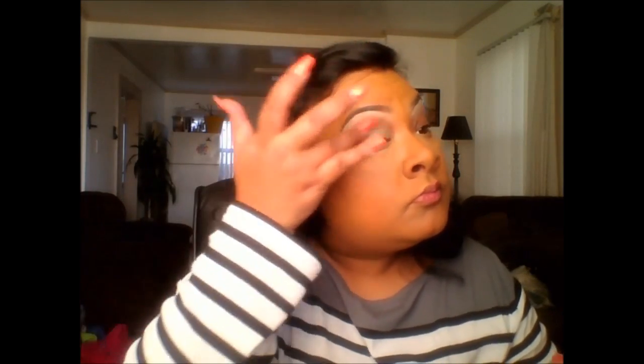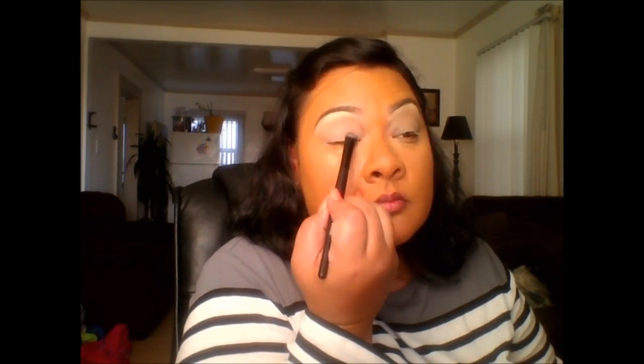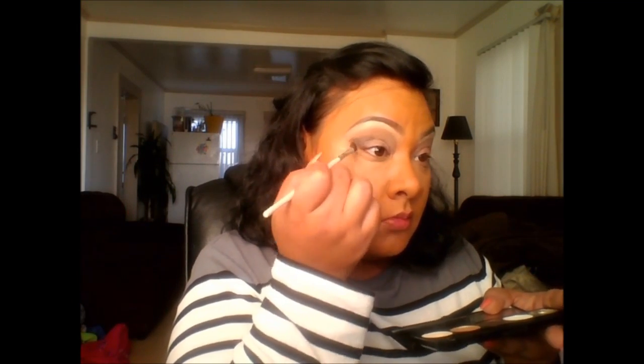Now I'm going onto the eyes. I'm taking NYX shadow base in skin tone and placing that on the lid — though I forgot to place my eyelid primer first, so I'm going back in with Urban Decay, putting that on top. Then going to the other lid with NYX shadow base. Then I'm taking the Naked 2 palette — I forgot the exact color I used, so I'll leave that in the description box. But I'm also using a NYX Caribbean palette, and I love the skin tone color — I use it all the time for my transition color.